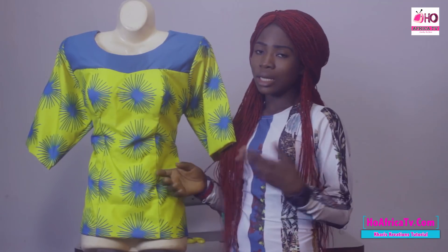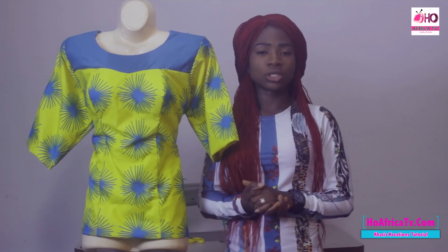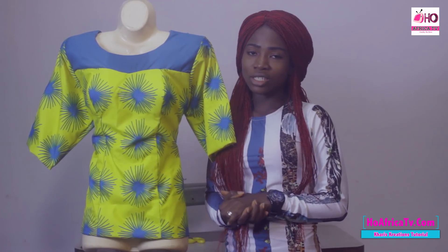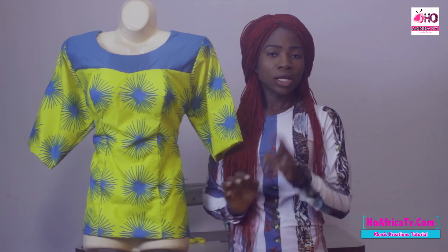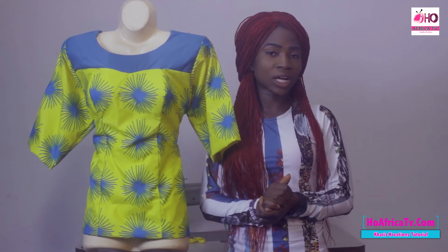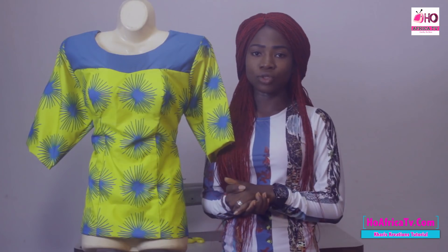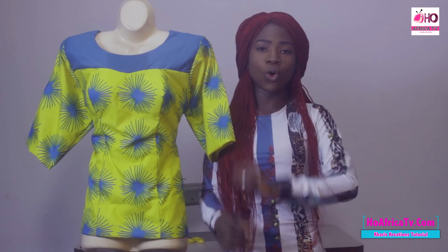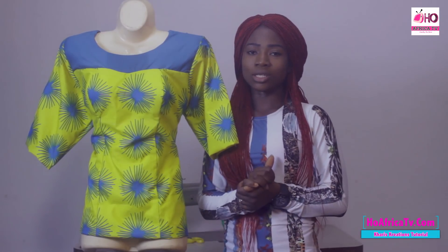We're going to be done in less than 30 minutes. But before we continue, click on the button to subscribe to this channel and get notifications for all my tutorials. You can also follow OAfrica TV on Facebook, Instagram, and at oafricatv.com to get every one of our tutorials. Now let's go to the cutting table.